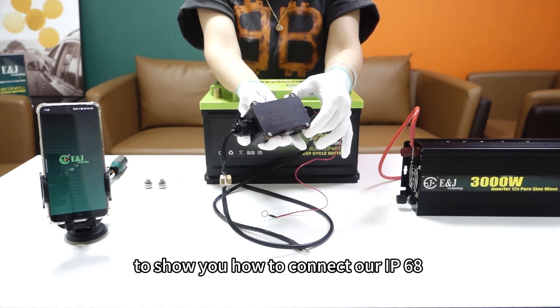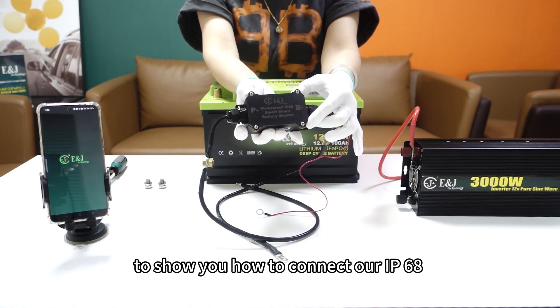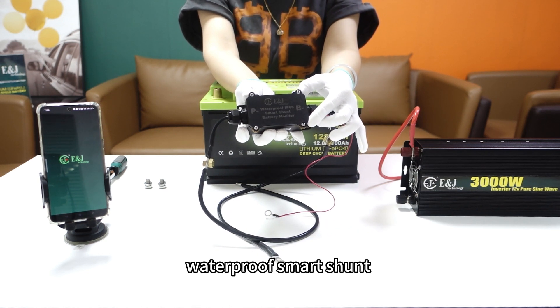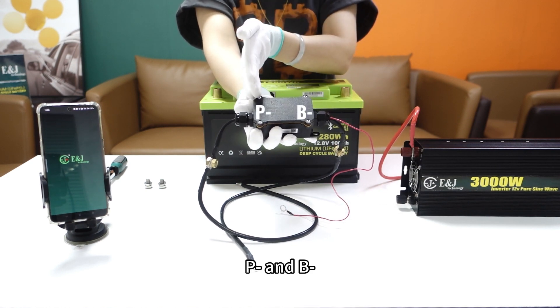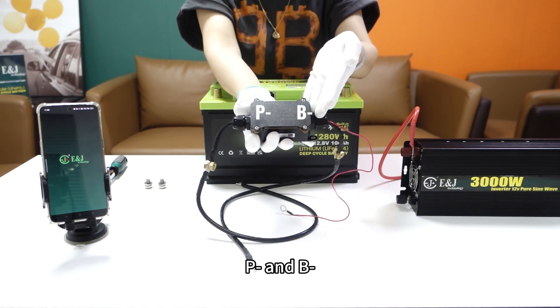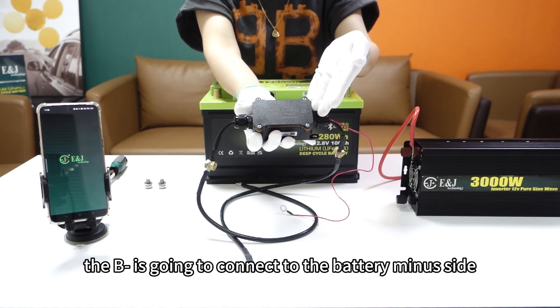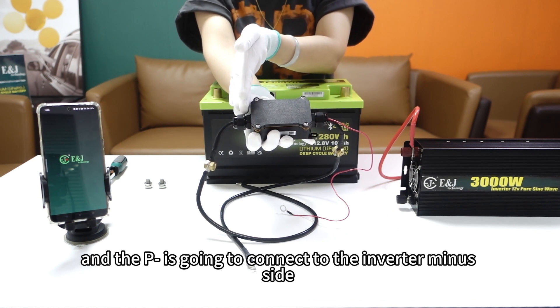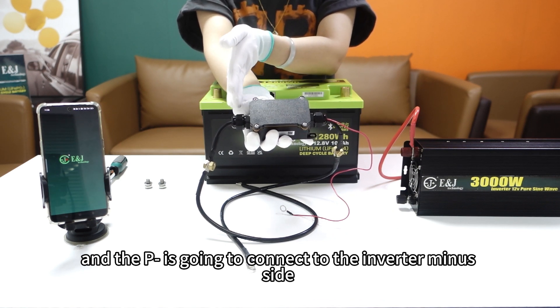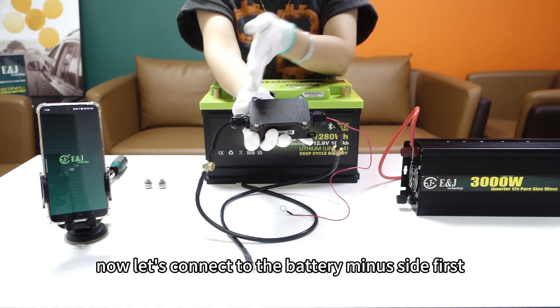Today we are going to show you how to connect our IP68 waterproof smart shunt. The smart shunt has the P-minus and B-minus. The B-minus is going to connect to the battery minus side, and the P-minus is going to connect to the inverter minus side.